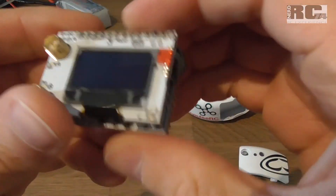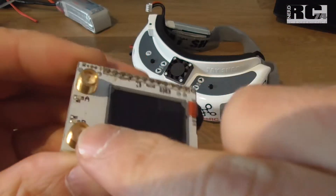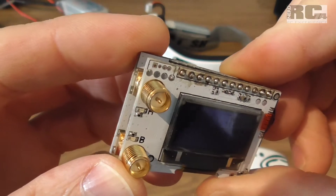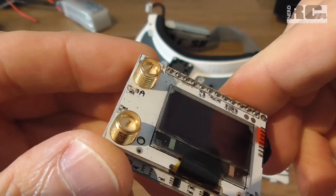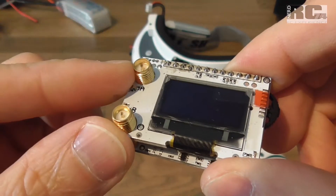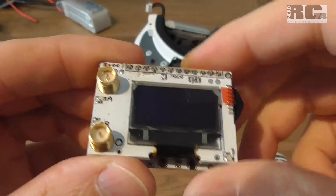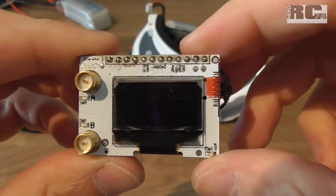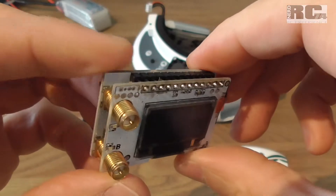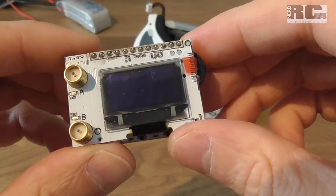Here we go — this is the receiver. You have two antenna connectors; in my case it's RP-SMA, because I always used RP-SMA antennas, so I ordered the RP-SMA version. You can also get it in SMA version. It's around $24, so it's a super cheap diversity module, and today we'll just have a look at it, its functions, and the menu.